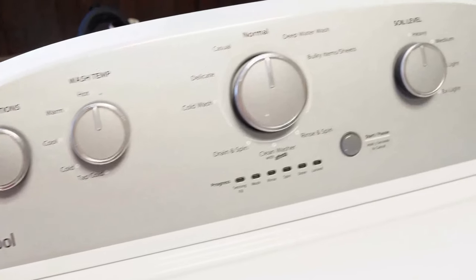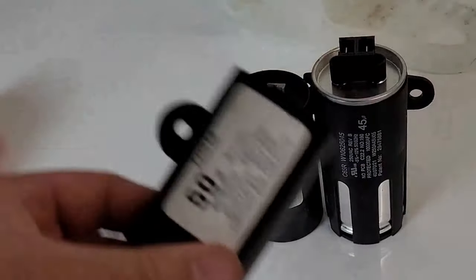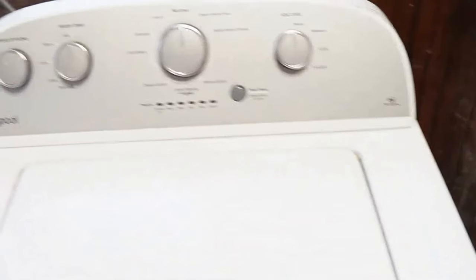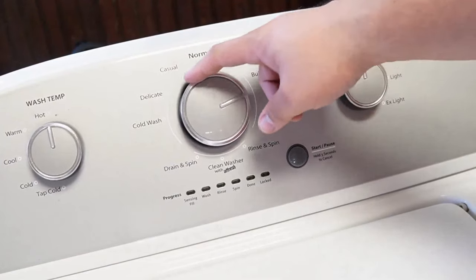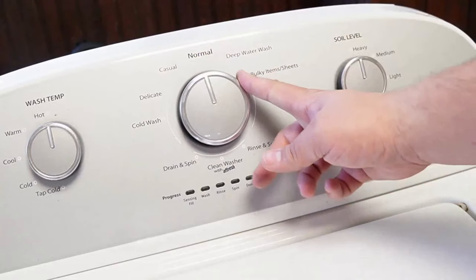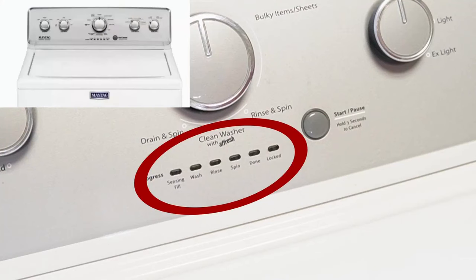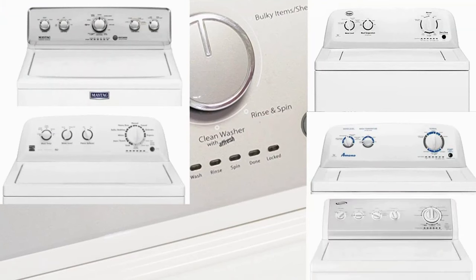So you've got a Whirlpool washing machine and you've just installed a new component, or maybe you just feel like your washing machine isn't running its best. It's important to know how to reset and recalibrate the machine, so let's learn how to do that together with three types of resets so at least one of them will work. Note that these steps will work for all washing machines that have oval LED segments just below the washer dial — including Whirlpool, Maytag, Kenmore, Roper, Amana, Admiral, and Crossley brand washers.